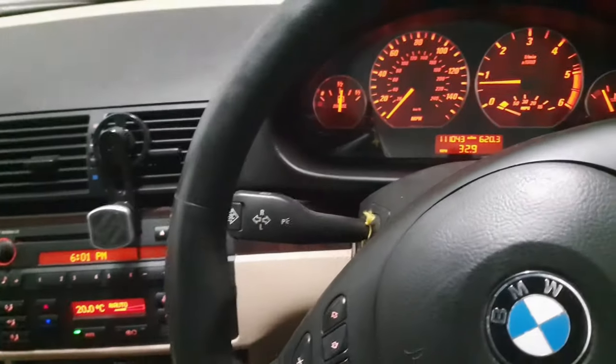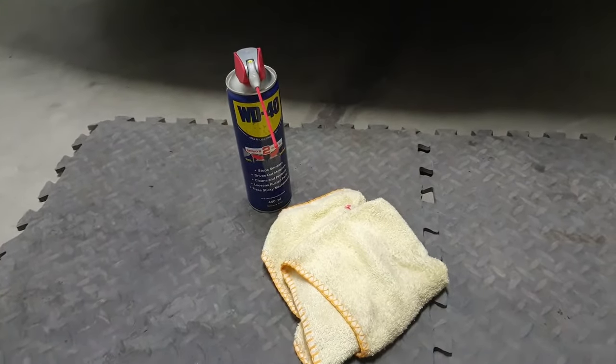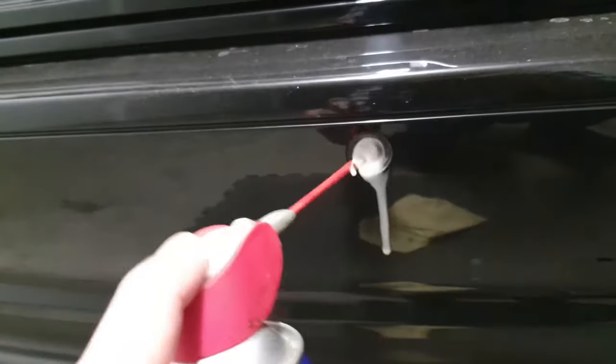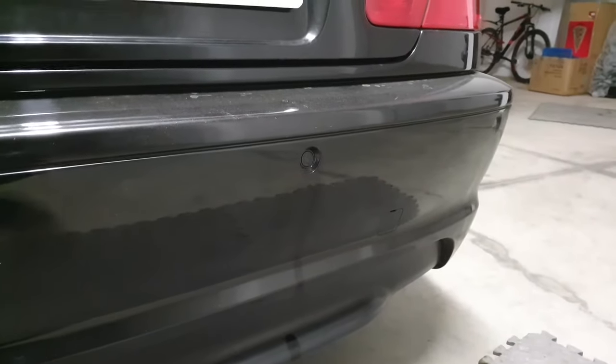So this is the quick fix, first point of call. All you need for this job is a clean rag and a tin of WD-40. What we're going to do is go around each parking sensor, give it a spray, soak each one, and then give it a little gentle rub. Let the WD-40 do its work — it probably gets embedded in each sensor.